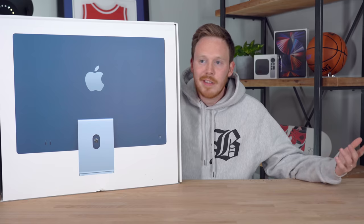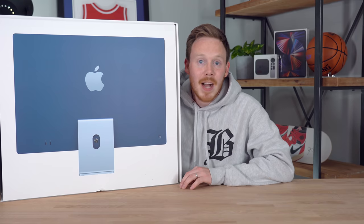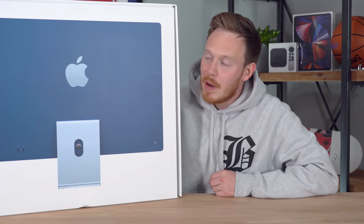And I know what you're thinking — I've already seen a million different Apple iMac unboxings and reviews. But I bet you haven't seen someone unbox the cheapest one, because I'm cheap and I bought the cheapest one.